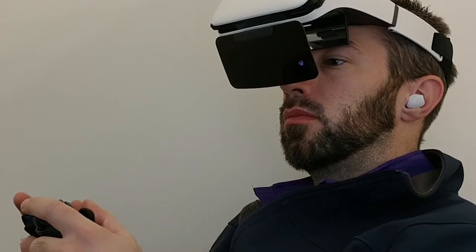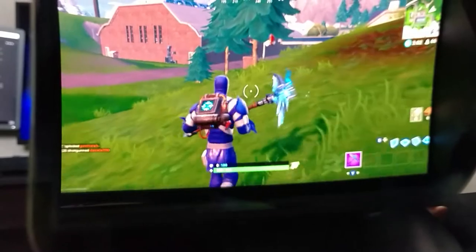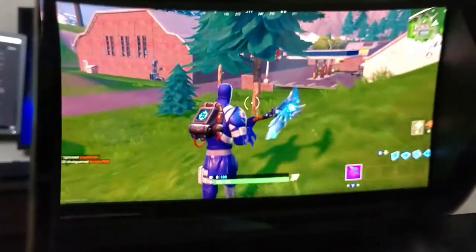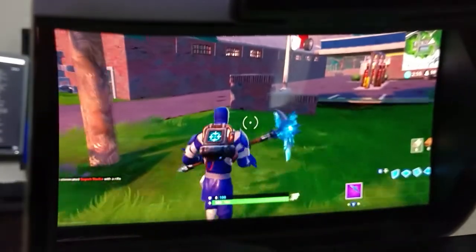Now let's talk about where this headset really shines, and that's gaming. Pair this headset running Fortnite Mobile with some wireless headphones and a controller and who even needs a game console? Other games that support controller input work well and look awesome as well.